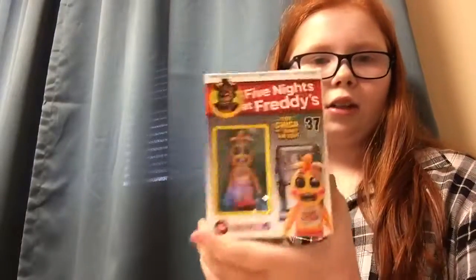So last time I did a FNAF review, it was the Spring Trap Office Lego set. And so today, to go with that, I'm going to do the Toy Chica little box.